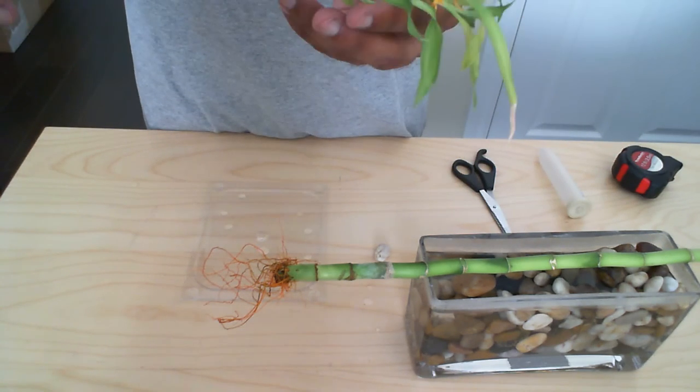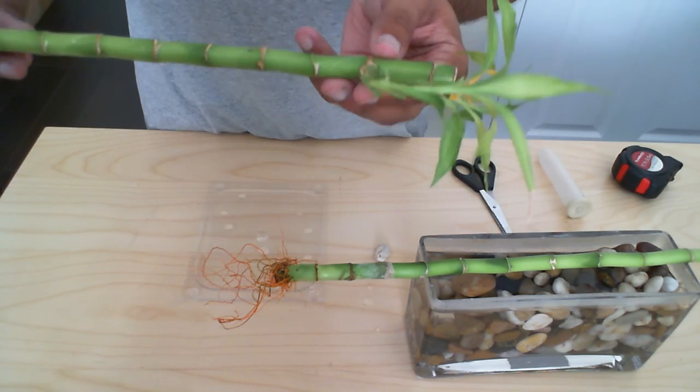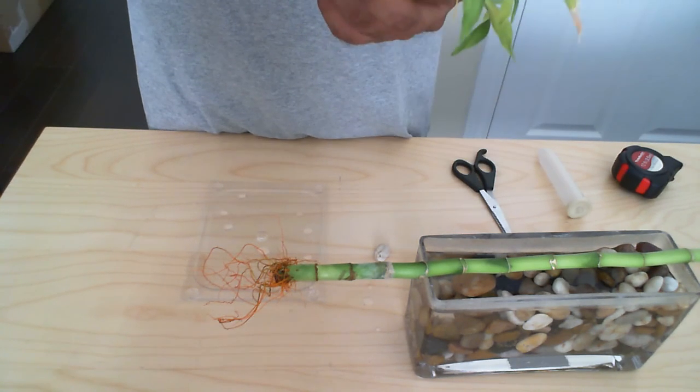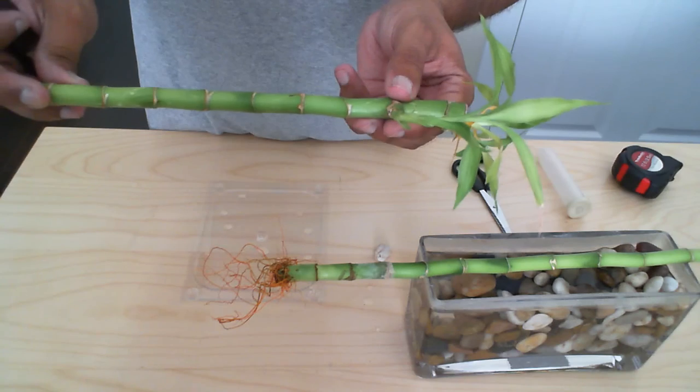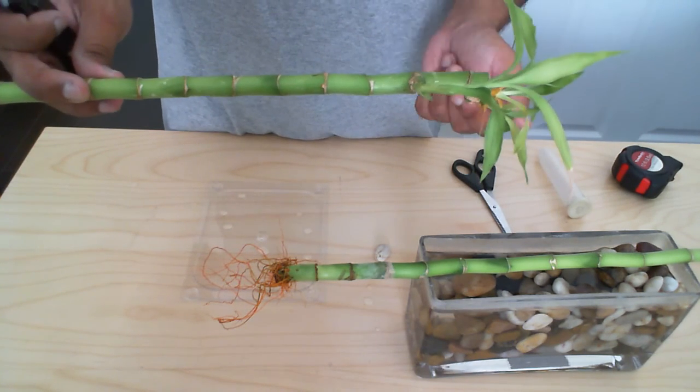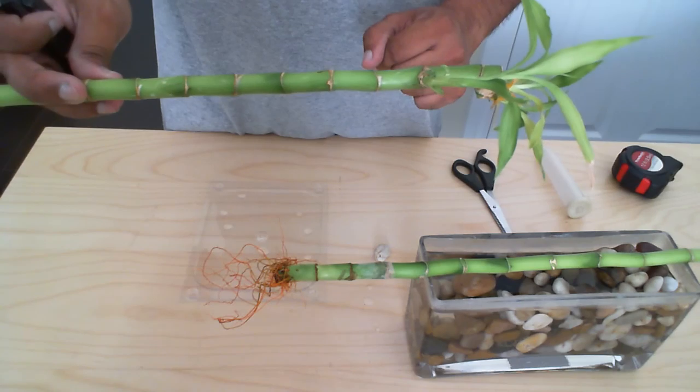We're going to do that in the following video where I show you how to cut this and how to grow lucky bamboo. Thanks for watching. If you like this video give me a thumbs up, and if you'd like to see more have a look at part number two.